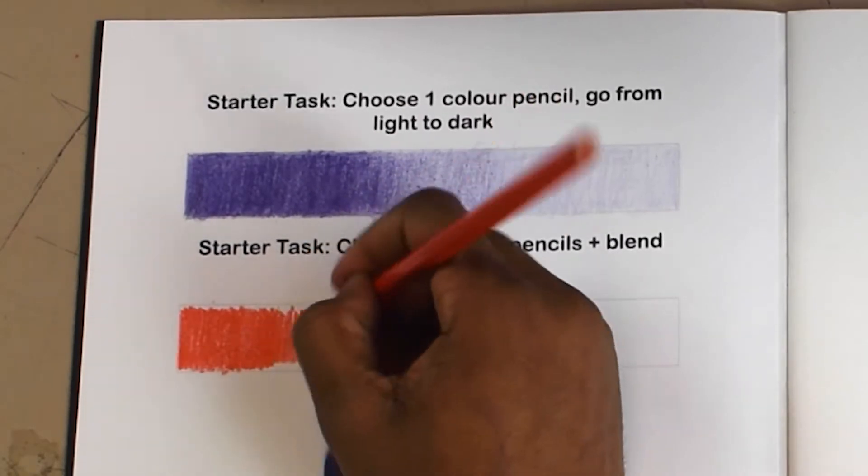Carefully erase your guidelines, repairing outlines as you go. If you can't erase the lines 100%, it's okay. As you can see, some of the lines in my drawing are still visible. They will disappear as I blend the colour pencils.